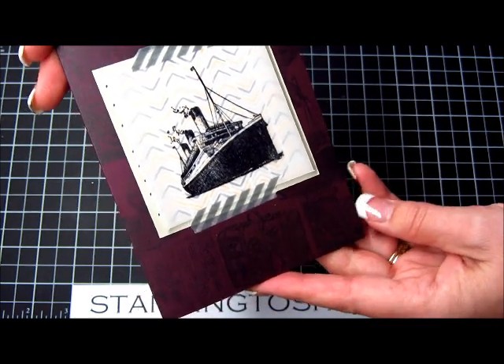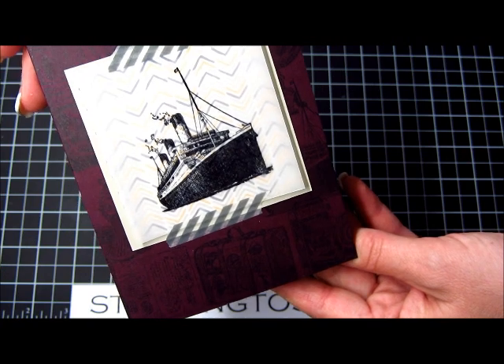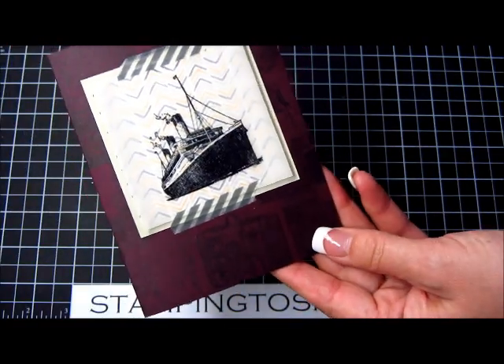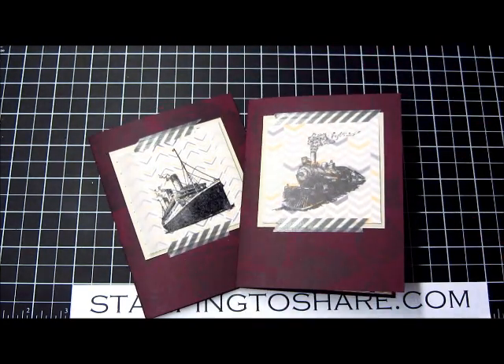Great manly card. Great card for someone going on a cruise or someone who's just back from a cruise. And then there's the inside panel. Hope you've enjoyed this tutorial. Have a great day and thanks so much for stopping by Stampin' to Share. I truly appreciate you. Bye bye.